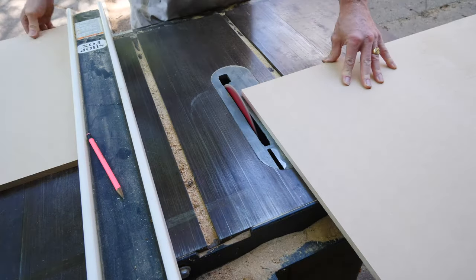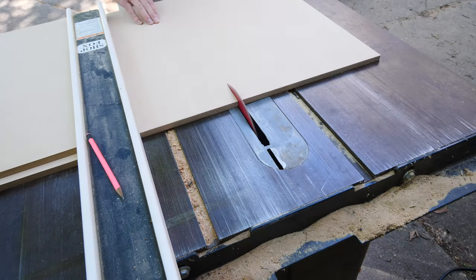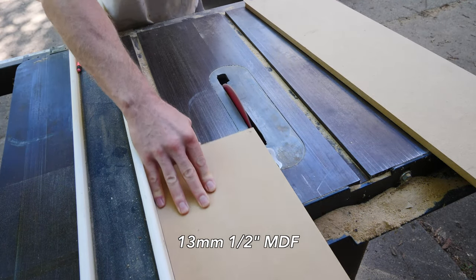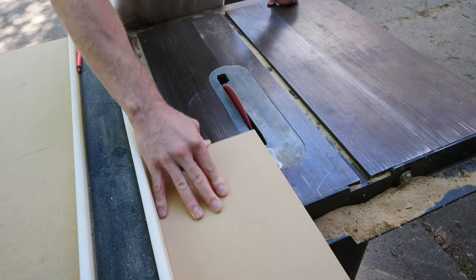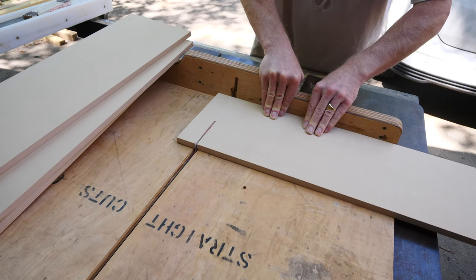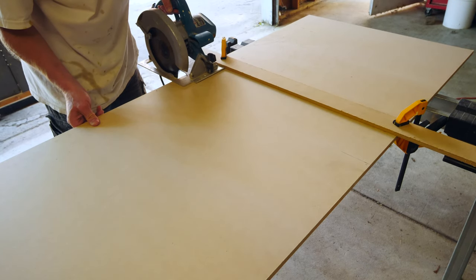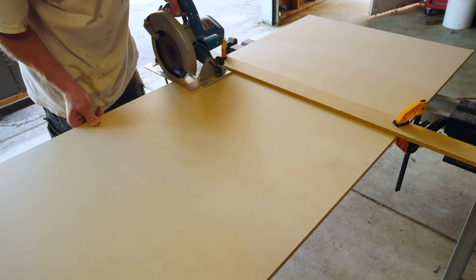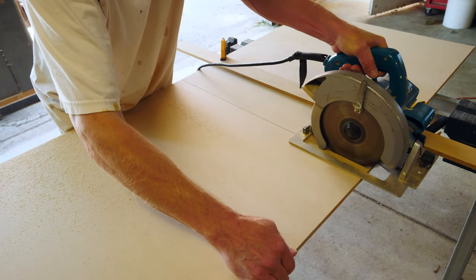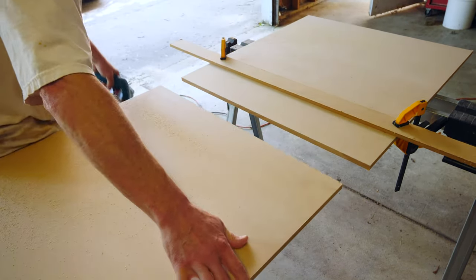For this project I'm using 13mm, 1.5-inch MDF, and you can get this at any local orange big-box retailer here in the United States. It's relatively lightweight, easy to work with, and going to be perfect for this project. I'm not set up for woodworking in my shop in any way, so most of this build is going to happen in my garage.